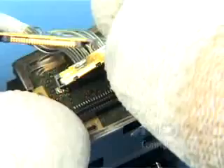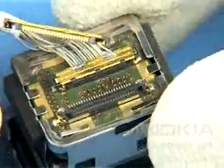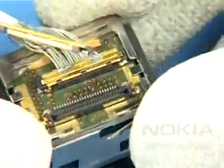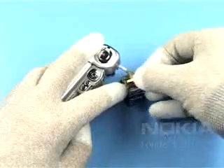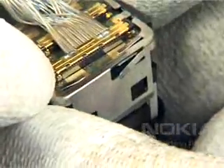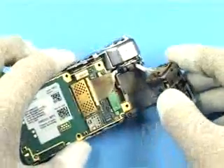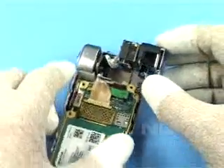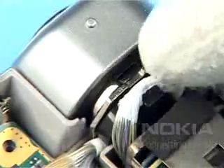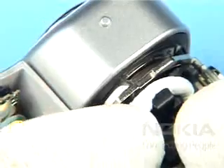Connect the camera module and check that the connectors are firmly in place. Ensure the correct positioning of the cables while placing the camera module into its housing.